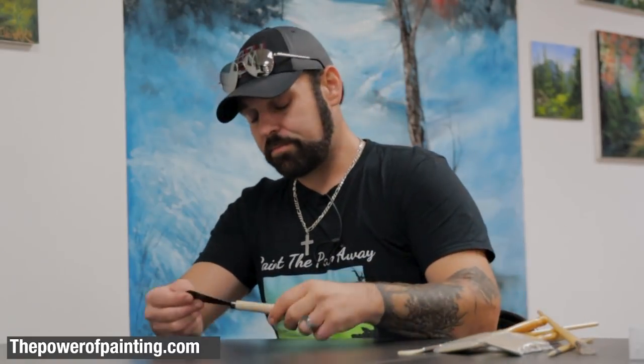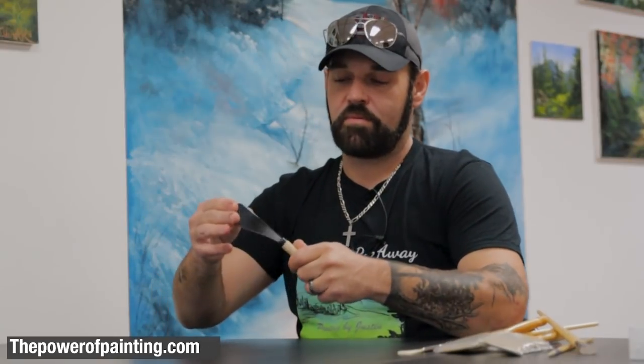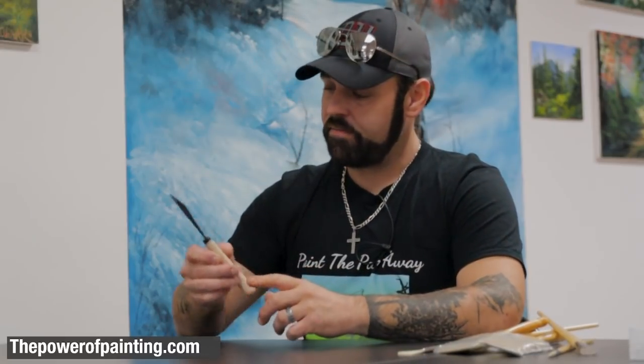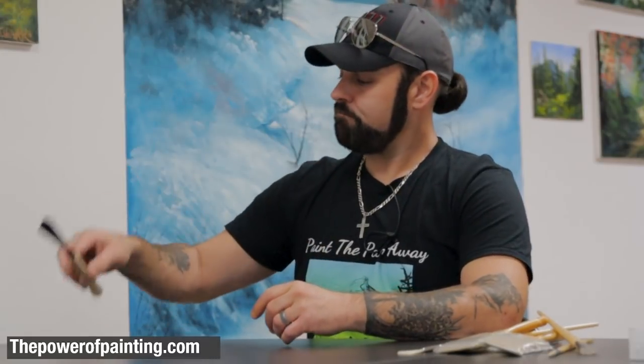Next you're going to need paintbrushes. I'll start with a palette knife — this is a basic number 10 palette knife. It's very firm and strong, and perfect for mixing and painting. There are several companies that sell them and I'll be having these for sale shortly.